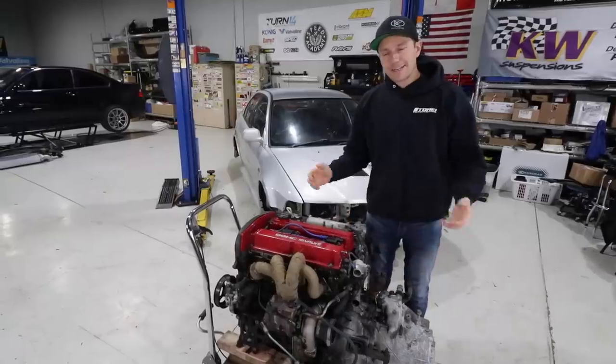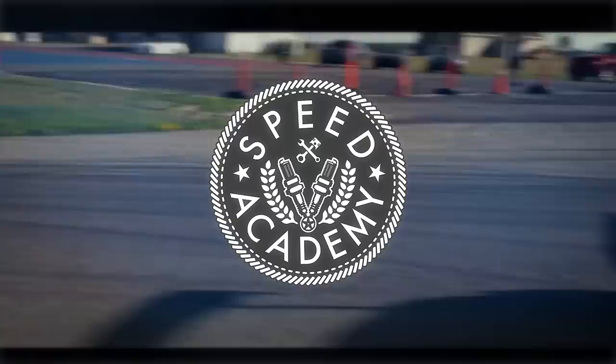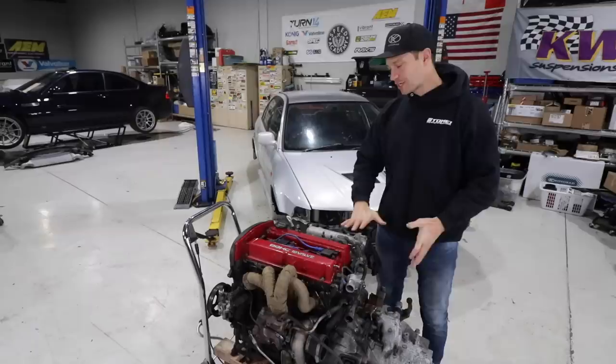Welcome back to another episode of the Evo 6 STI Killer presented by Coil Rad. Today we are going to break down the engine. Our mission is simple — this motor needs a refresh. We're going to tear it down completely, look at all the parts, figure out what we need to order. We know we're going to do pistons and rods, and some fresh head valve train stuff.